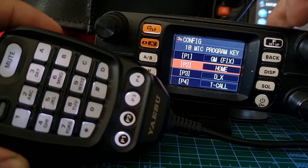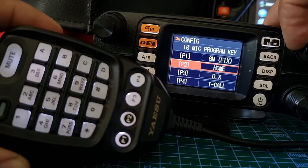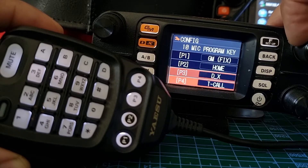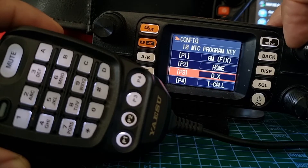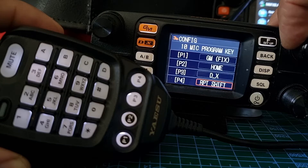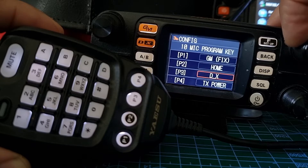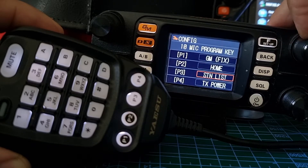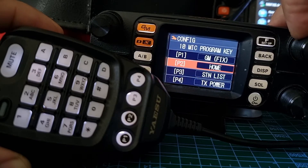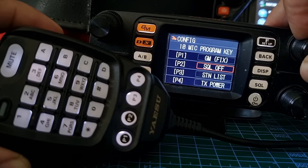It looks like number one maybe isn't changeable — it's not letting me go up to it. Maybe I'm in group mode, who knows. So program four — select it and then turn that. You can do TX power, home, all very handy. Program three again — same choices — you know, station list, which is quite handy for APRS. And number two, you can turn squelch off and things like that.